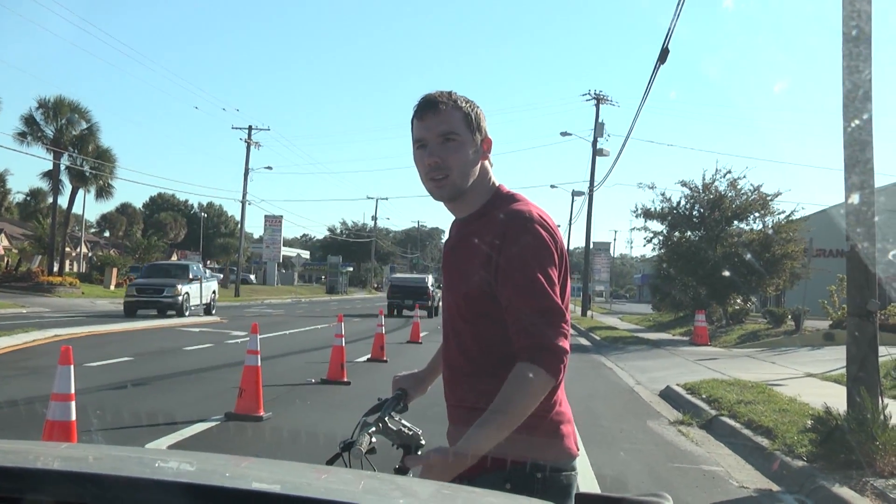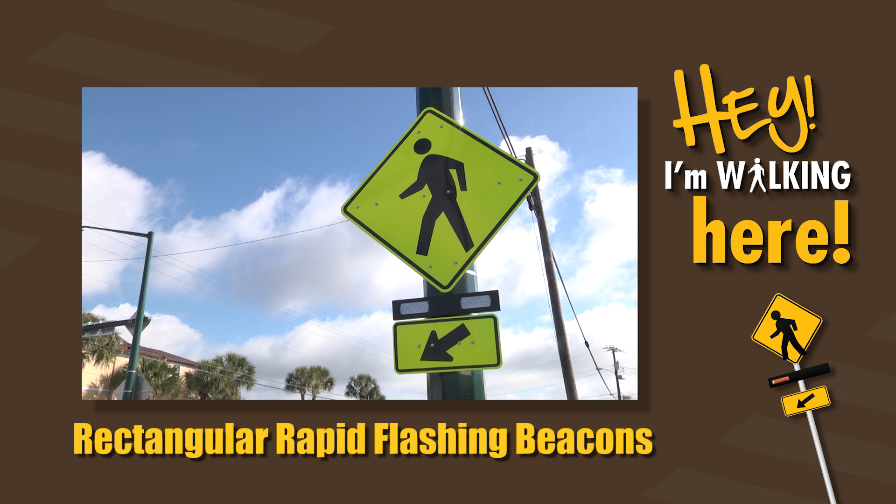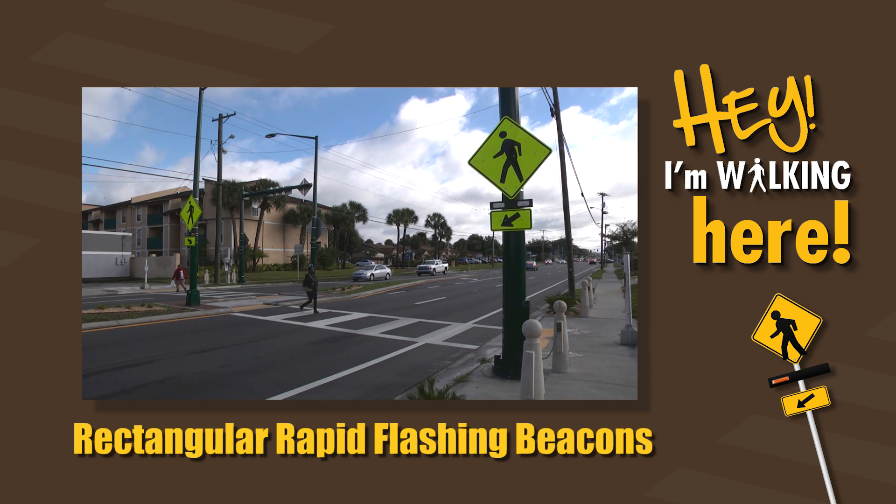Hey! I'm walking here. Rectangular rapid flashing beacons means stop your vehicle and watch for pedestrians crossing the road.